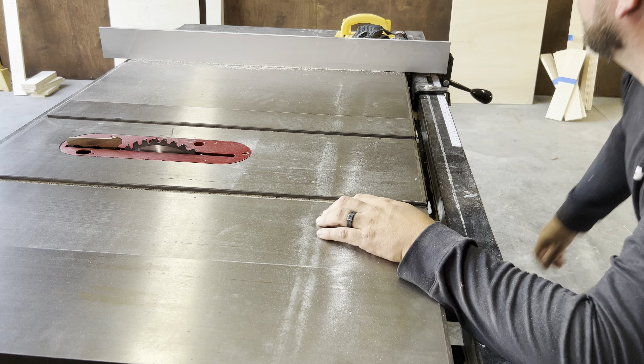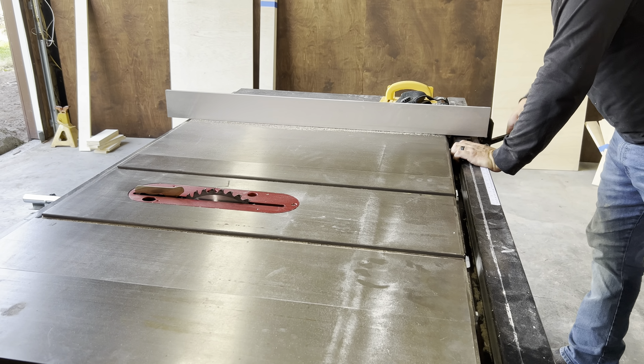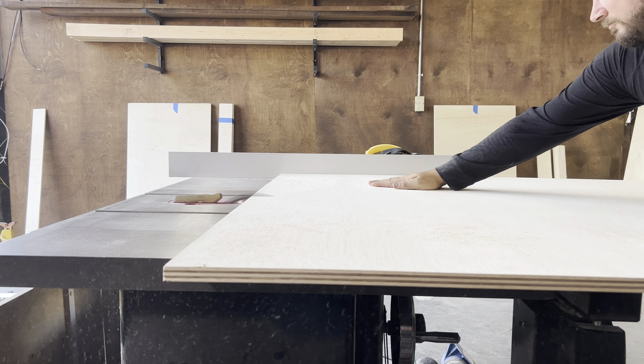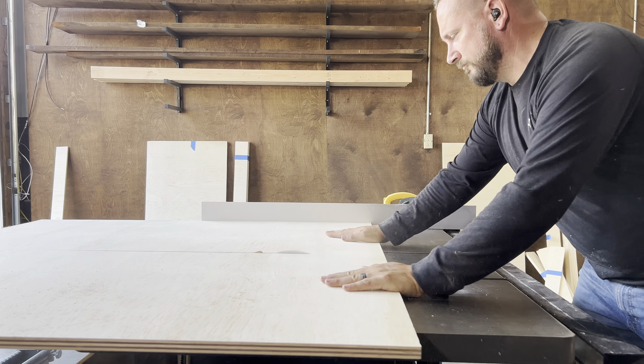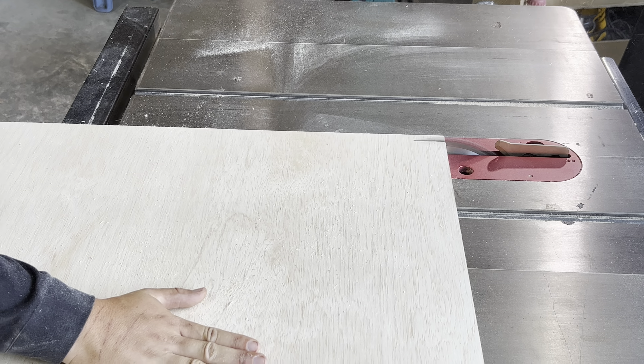First we make the narrow cuts and then finish with the 36-inch cuts, and there's a strategic reason for doing this. When we go to cut the top strips to length, we want the fence to start exactly at the width of the cabinet bottoms, which are 36 inches. We'll show you what we mean in just a moment.